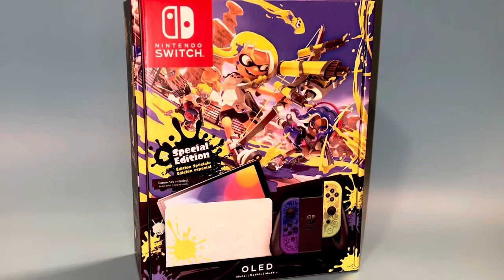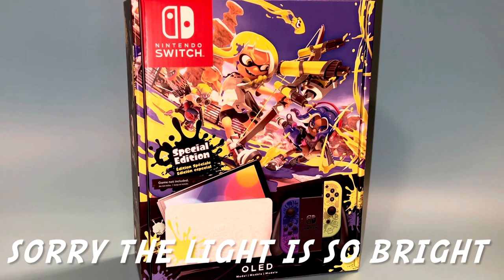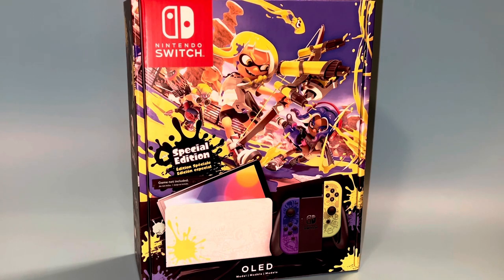Hey everybody, it's Jace with Marshall Made Collectibles and today we're doing a quick unboxing review. If you're familiar with my channel, you know that I mostly do collectibles but every once in a while I'll bring out something video game related. I've always been a huge Nintendo fanboy — if you look back at some of my oldest videos they're me unboxing things like 3DSs and 2DSs.